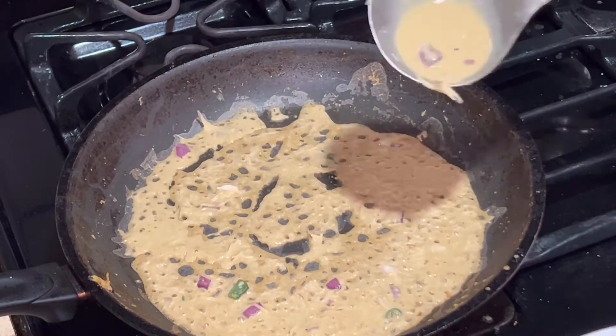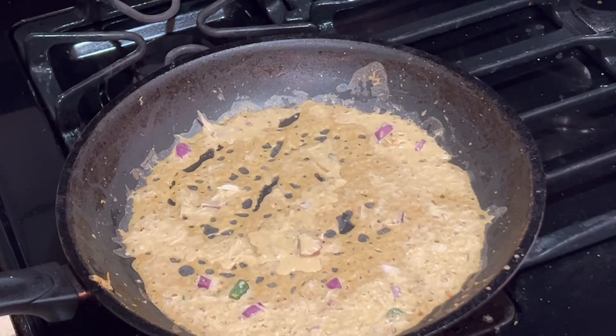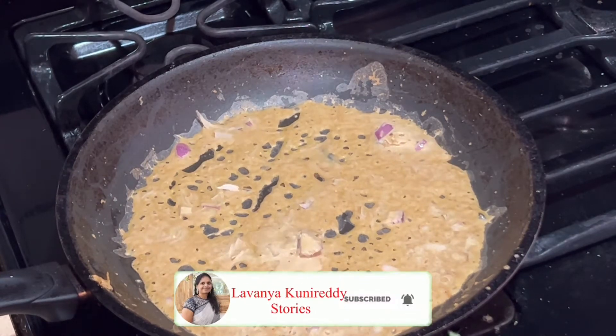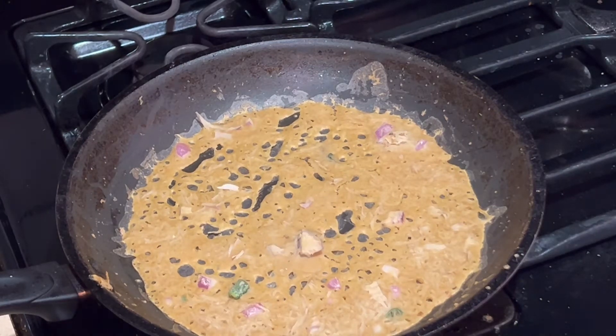Hello everyone, welcome back to my channel. If you are watching my channel for the first time, please subscribe. Today I'm going to show you how to make instant, quick and easy jowar flour millet dosa.